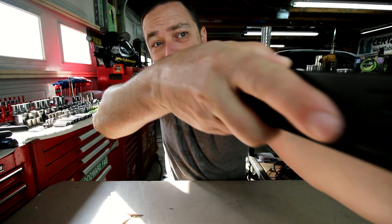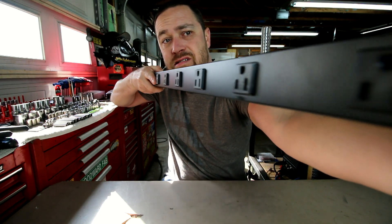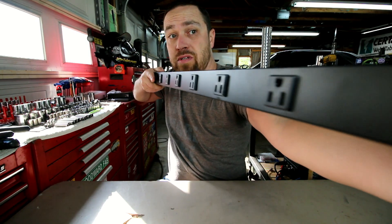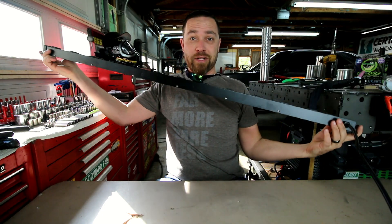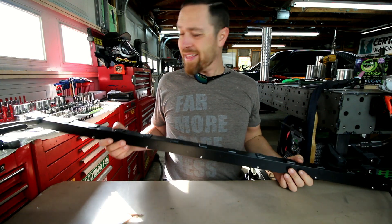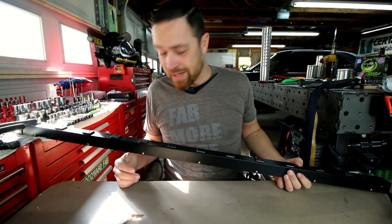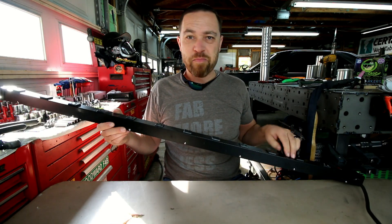So this week's tool is the... four-foot power strip! So I know what you're thinking — four-foot power strip? Who in the hell needs a four-foot power strip? Well, everyone. This particular power strip has 12 plugs on it.